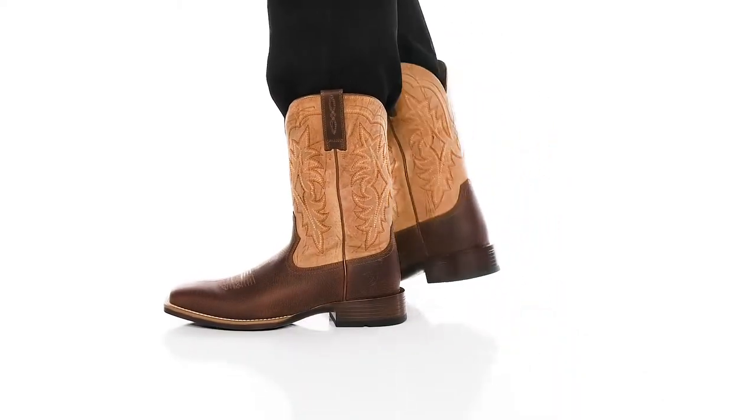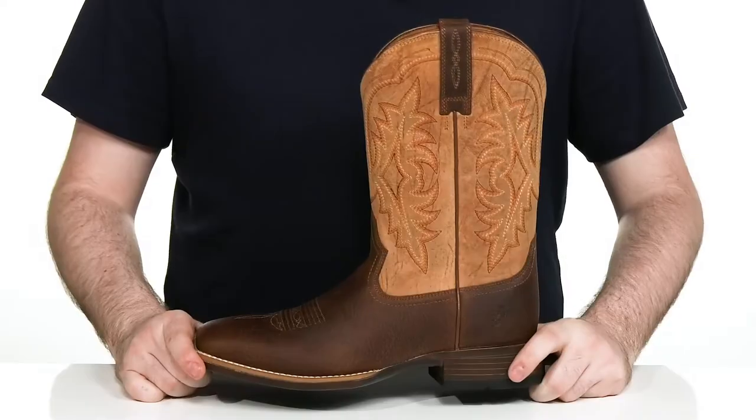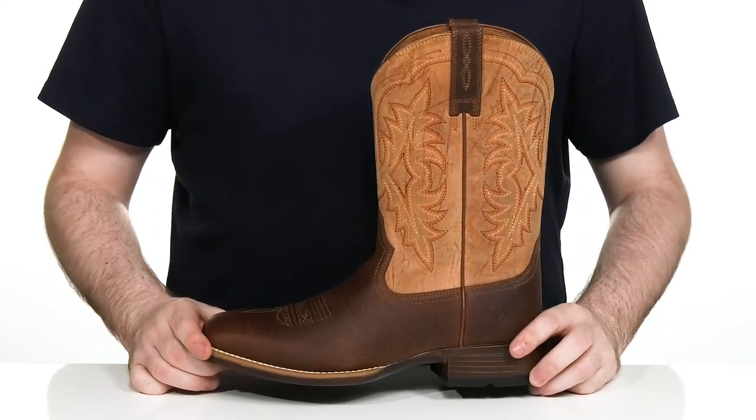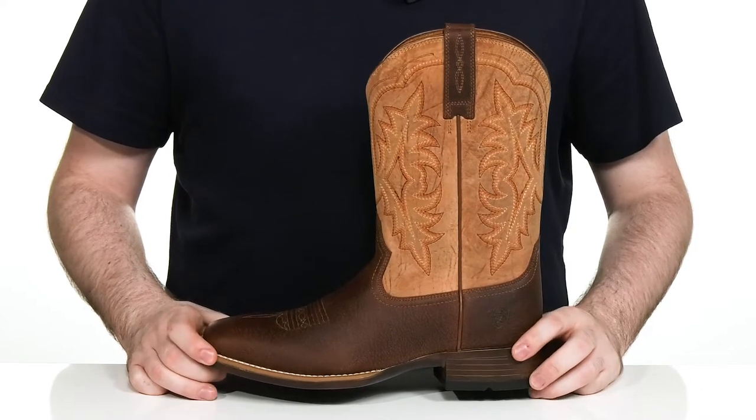Head to all your formal events with a traditional Western style, but don't be too afraid of staying too long because these are going to keep you comfortable. This is the Raiden Ultra from Ariat.